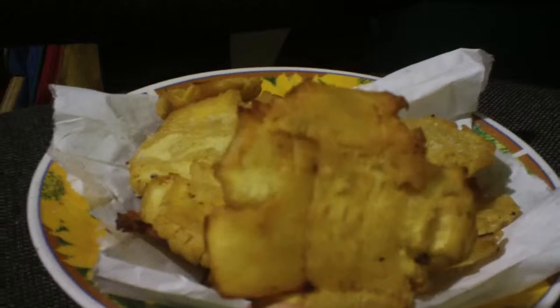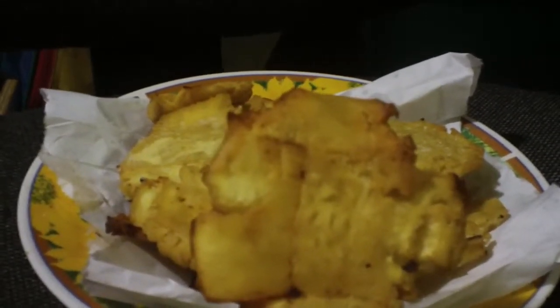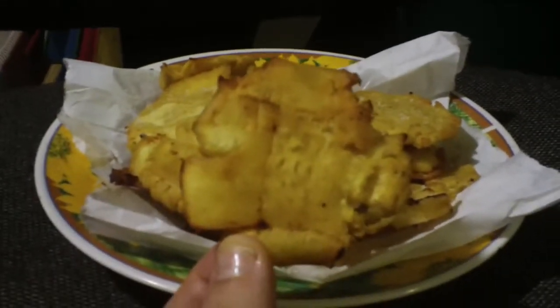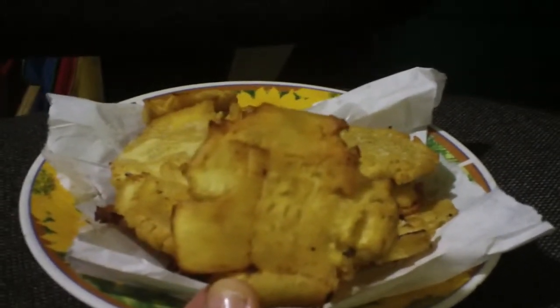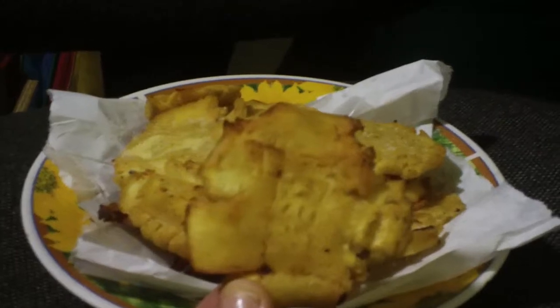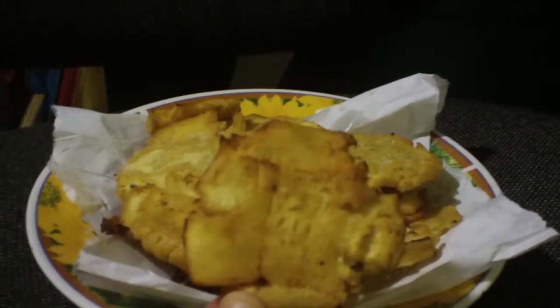Cut it into chunks. You fry the chunks of pana until they have some color to them. You take them out of the oil and wait for them to cool. Then you get a tostone maker.